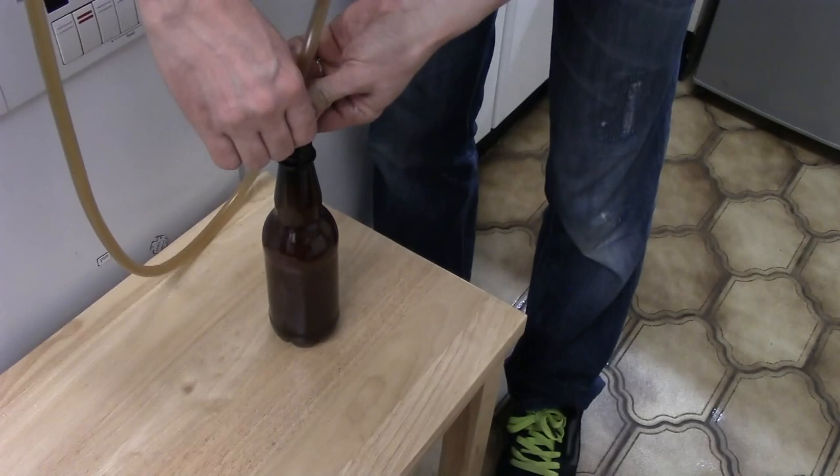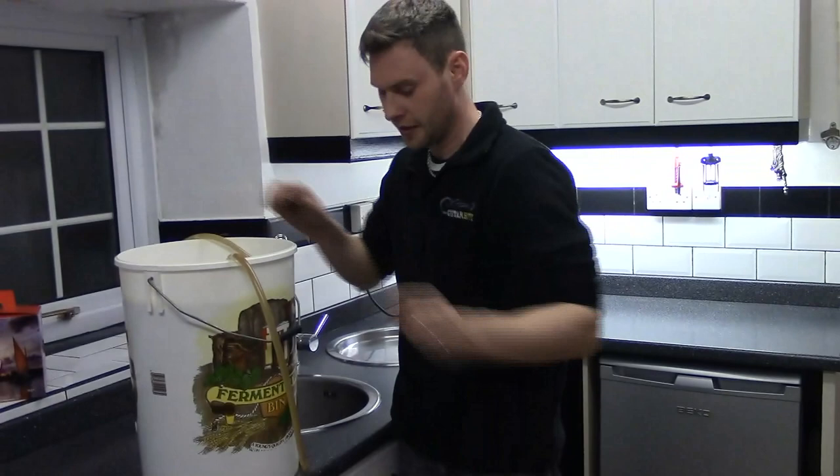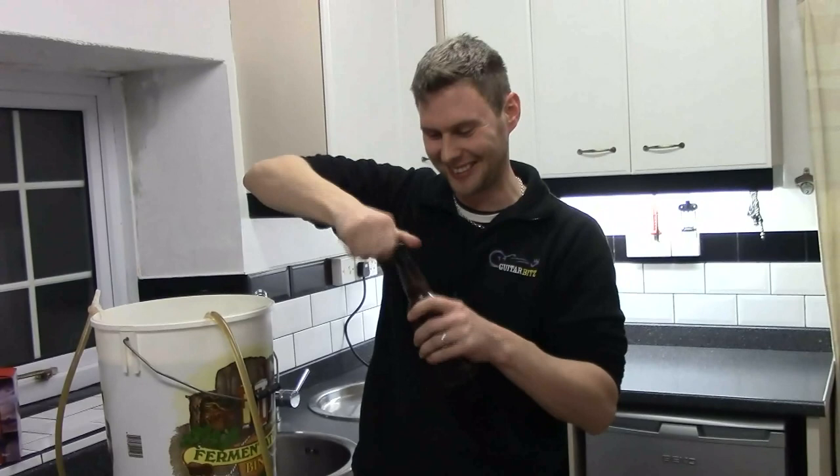Here it comes — slowing it down, there we go, perfect. Pop the top on. This is now going to go in my warm cupboard for the next 48 hours, and then I'm going to transfer it to somewhere cool for the next couple of weeks. Over the next couple of weeks you're going to gradually see it clear. Pop open a bottle in a couple of weeks time, try it, and enjoy yourself a nice pint of Woodford's Wherry.